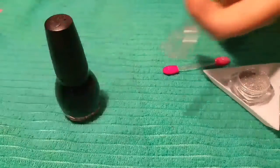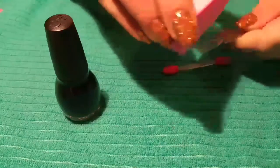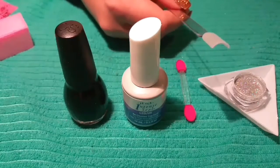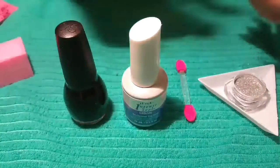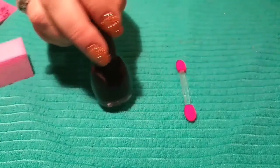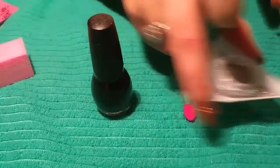First I'm going to buff the surface. My video was interrupted — my tripod fell over and the video stopped. All I did was buff the surface of the nail, and now I'm going to paint it black.